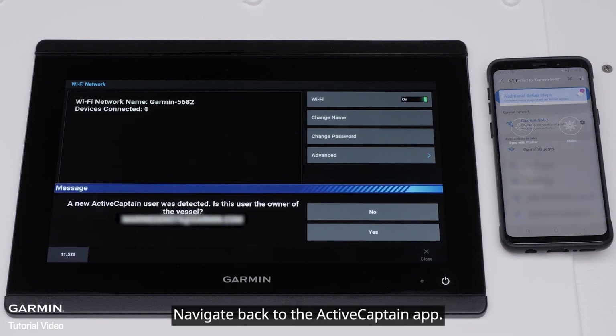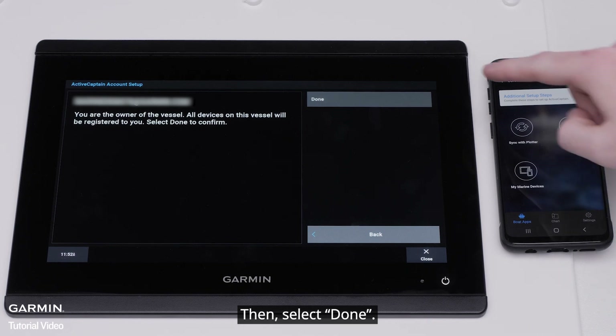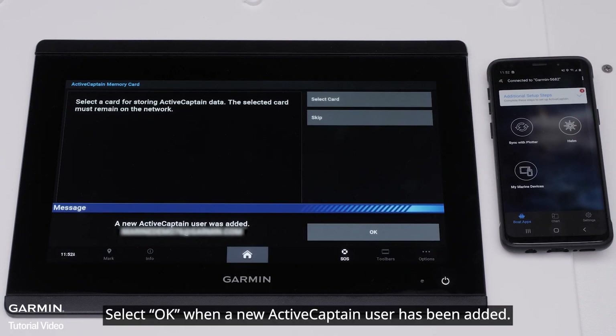Navigate back to the ActiveCaptain app. The Garmin Marine device will ask if your ActiveCaptain account is the owner of the vessel. Select Yes, then select Done. Select OK when a new ActiveCaptain user has been added.